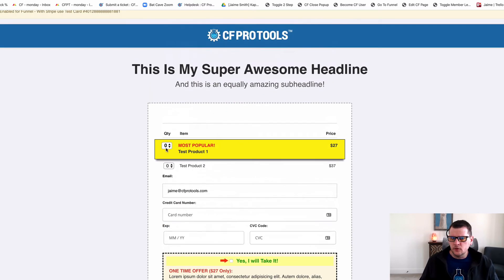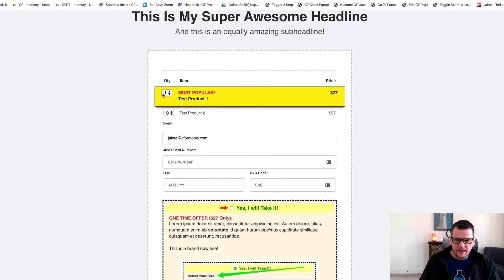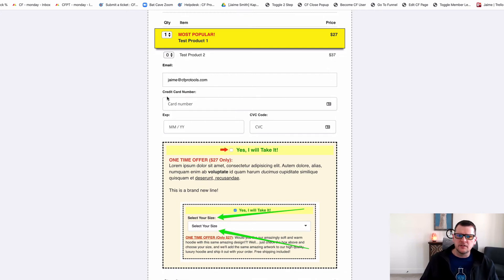So in this case, I can go in. I'm on my order form here. I'm using a couple of other add-ons on here, as you might see — bestseller highlight, cart mode, bump content, all kinds of fun stuff.